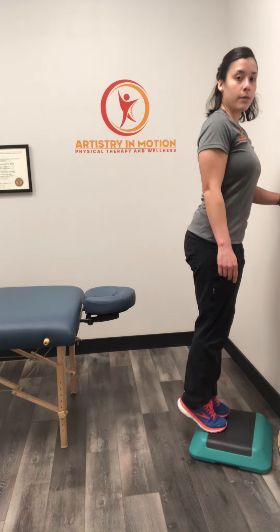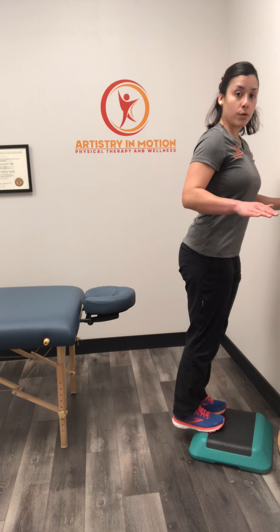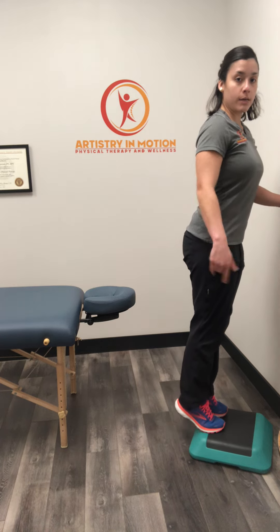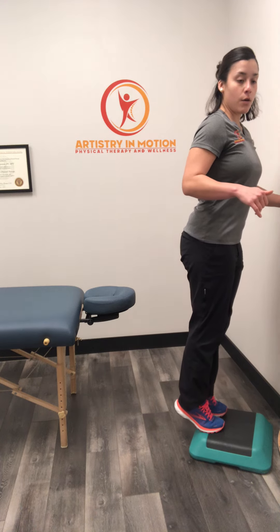We're going to slowly come up all the way to the tippy toes, trying to keep your weight even between both feet, and then slow and controlled lower back down, making sure you're going as far as the ankles allow. Then, keeping the knees straight, come up all the way on the tippy toes, and then slow on your way down.